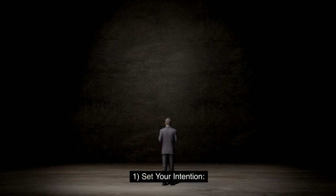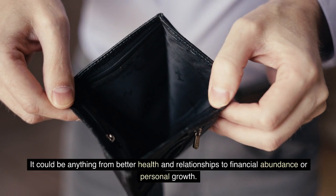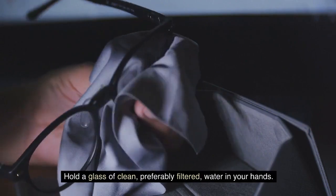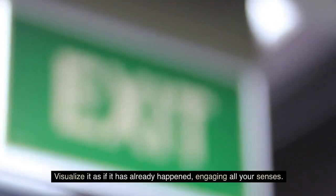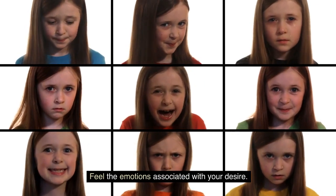Steps to Practice the Water Technique. Step 1: Set your intention. Begin by clearly defining what you want to manifest. It could be anything from better health and relationships to financial abundance or personal growth. Step 2: Charge the Water. Hold a glass of clean, preferably filtered, water in your hands. Close your eyes and focus on your intention. Visualize it as if it has already happened, engaging all your senses. Feel the emotions associated with your desire.